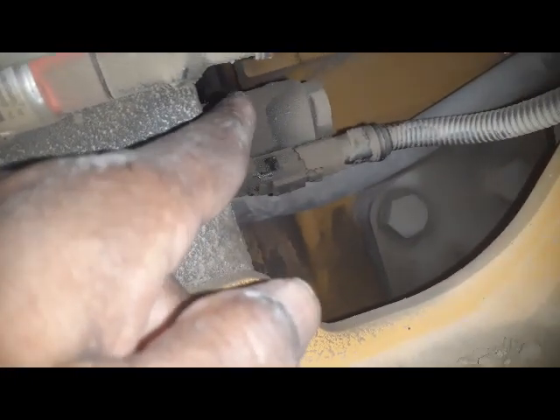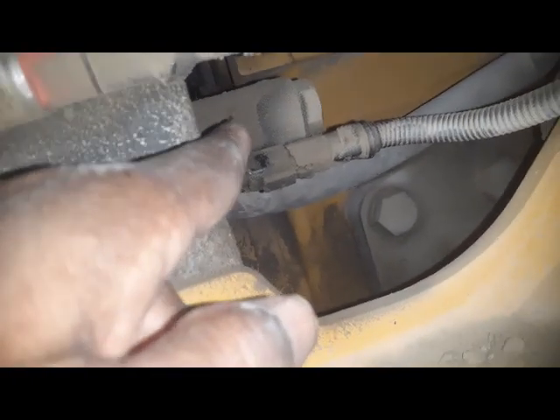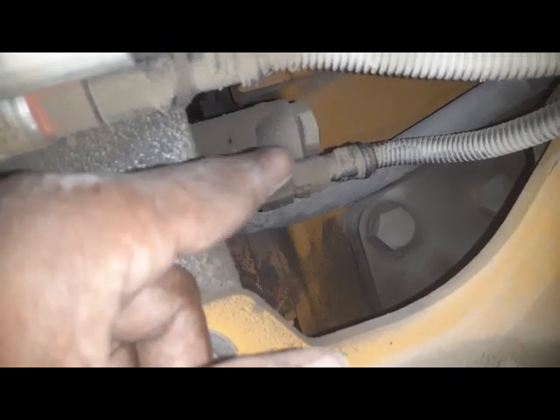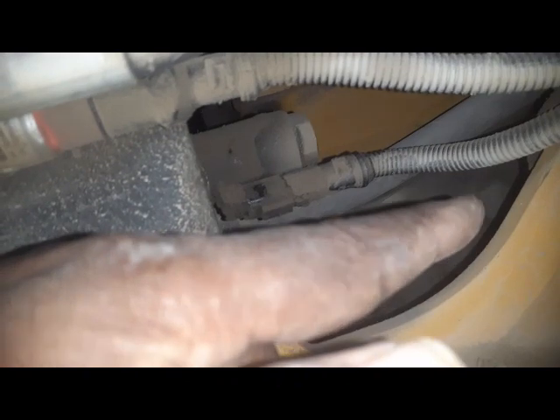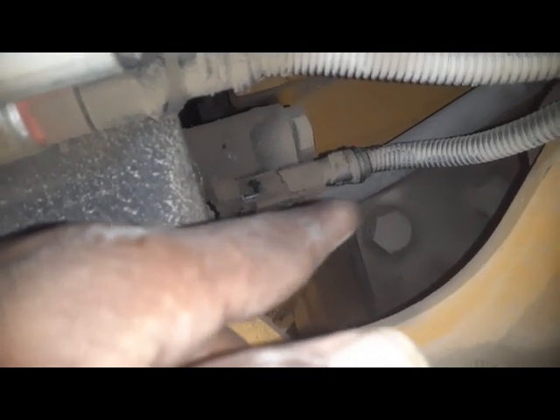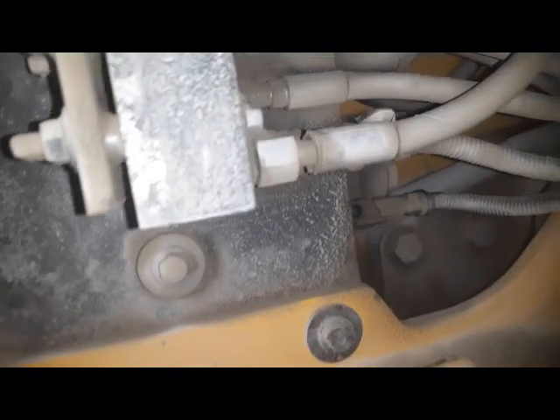These solenoids have the following function: when we press the brake, it first charges the brake, and when we release the brake, then it charges to the fan and fan speed becomes high. So this is the function of this coil. First I will start the machine and show you the speed of the fan.